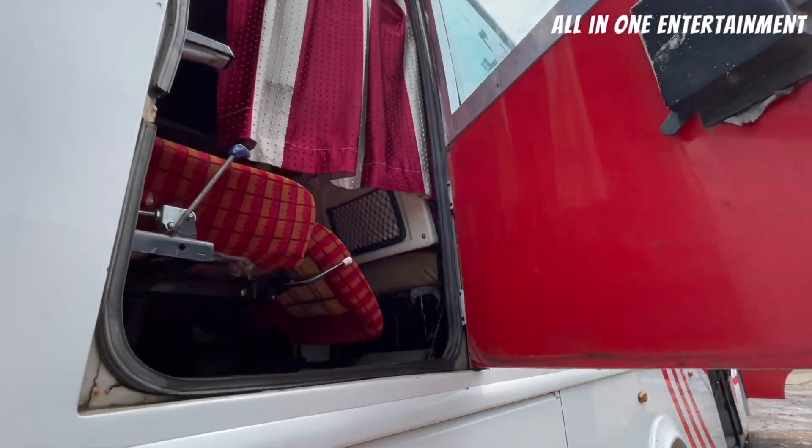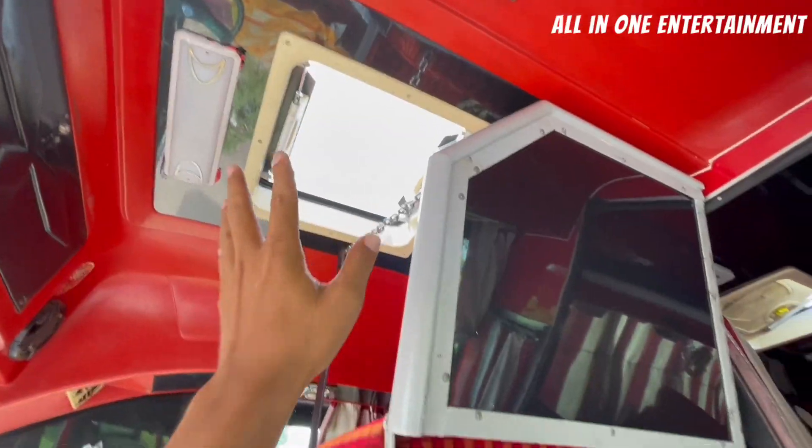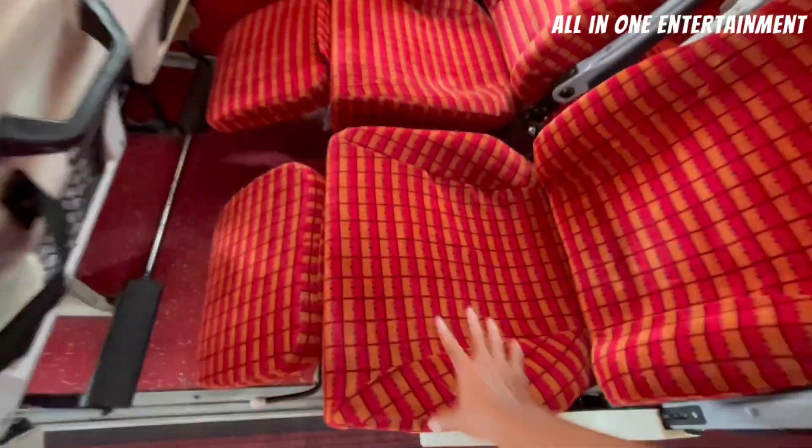There is an emergency exit door, you can find it on the side. You can see it's comfortable inside. There is a mini sunroof. The seat board is big.